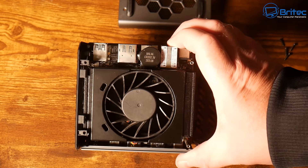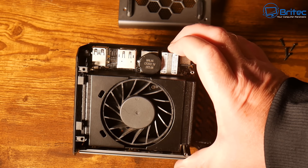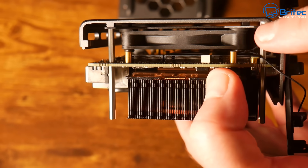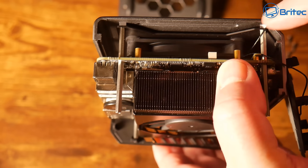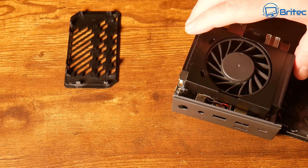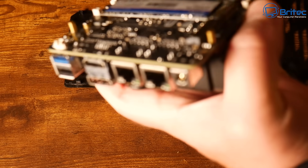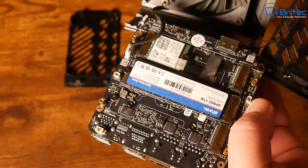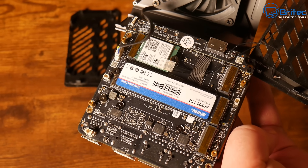There's a huge fan inside which helps keep the unit cool. To remove the board completely you need to remove four small standoffs. Looking down the side you can see three M.2 slots, so you can populate three drives inside this mini PC. The installed drive is a Biwin one terabyte, with room for two more — one near the thumb position and one above the Wi-Fi card.